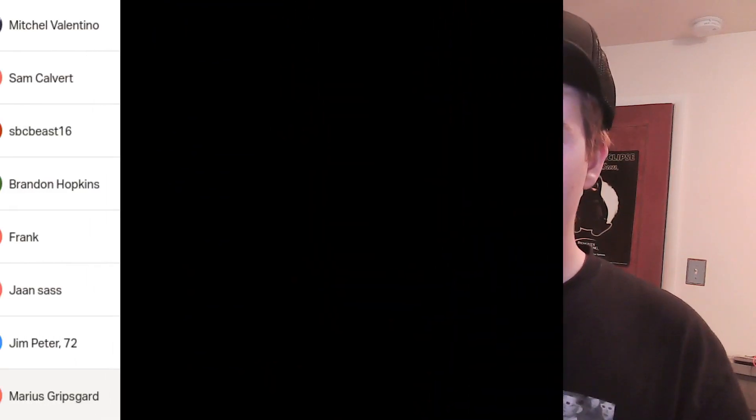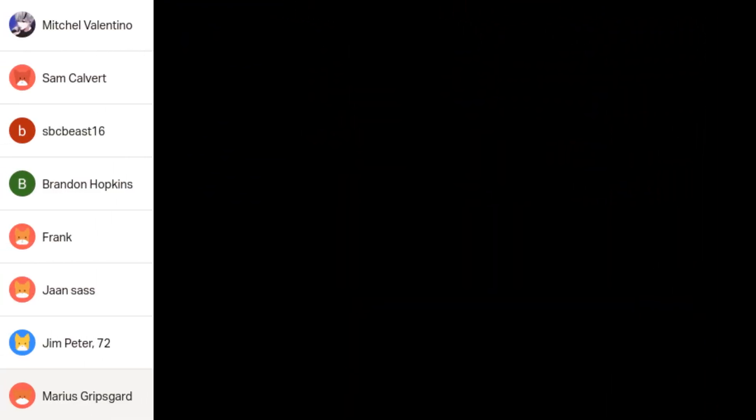Anyways, that's the video. Thanks to my patrons: Mario ScriptsGuard, Jim Peter, Jansass, Frank, TechHut, SBCB16, Sam Covet, and Mitchell Vantino. The support really helps and allows me to make more videos like this one. Thank you and see ya.